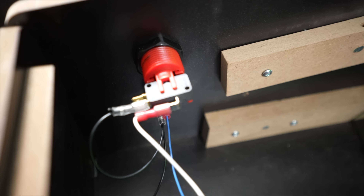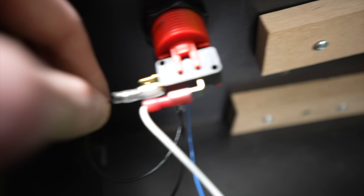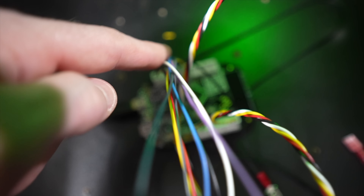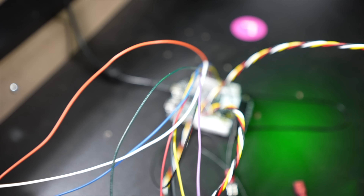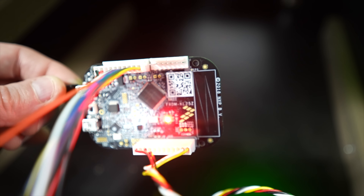Wire color coding doesn't really matter on this board. You just take a colored wire to your micro switch, then daisy chain all your grounds together so they connect to all your buttons — the ground runs from button to button and back to the single black ground wire going into the circuit board. You can reprogram it later to correspond with button assignments, so the wire color doesn't dictate which function it performs.